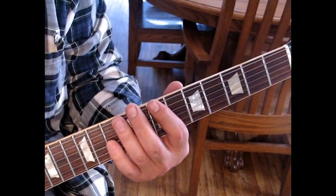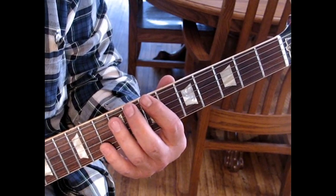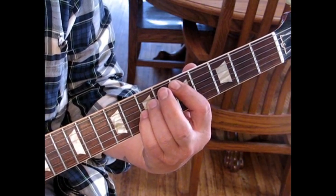We're going to start out with the 7th fret. We'll hit the 9th fret, back to 7, and slide to 5. At that point you want to jump to a D — this is a D6sus2.